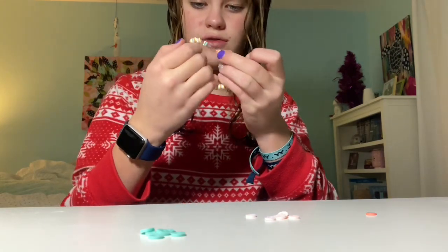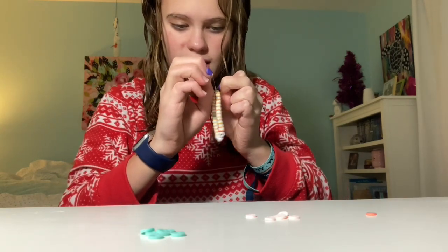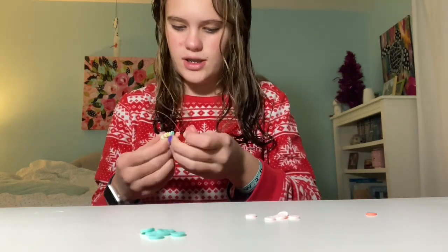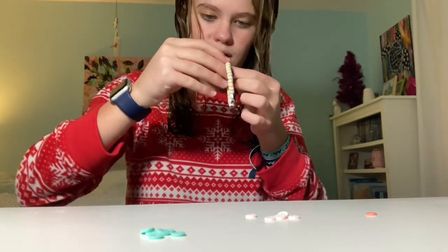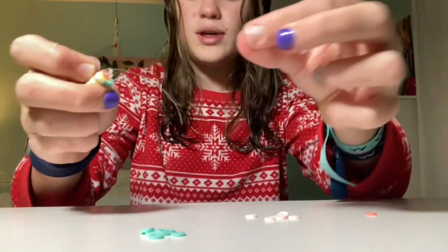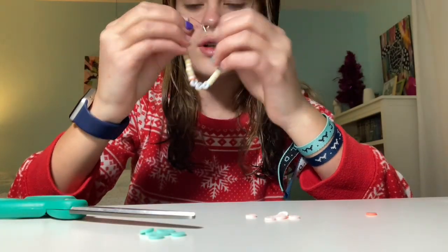Now I'm just going to stretch it a little bit after tying, so the person I'm giving it to can actually stretch it around their wrist and it'll be easy to put on and off. Then I'm going to cut the long piece off — there's a really long piece and a really short piece — and make them even. And then you have your bracelet.